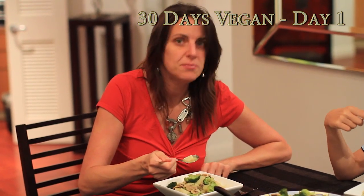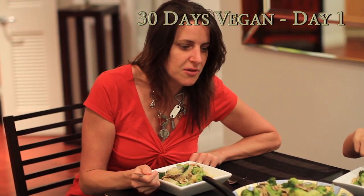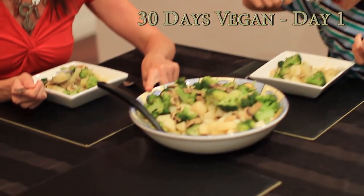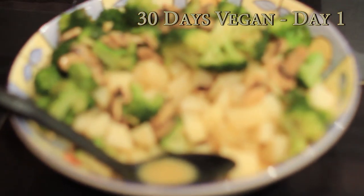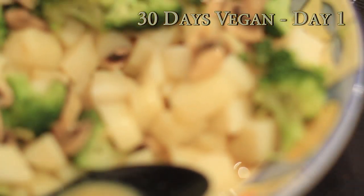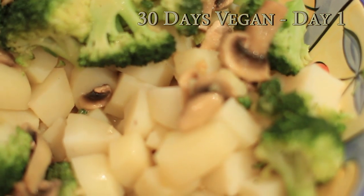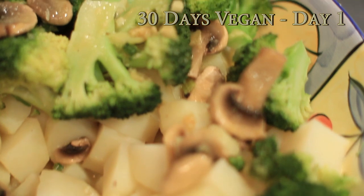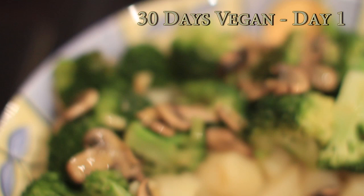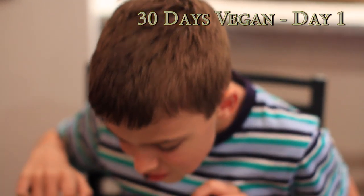It's now 7pm and we're having dinner. Tonight we're having some steamed potatoes layered with steamed broccoli, and then a cheesy mushroom sauce made with low sodium veggie stock, mixed with corn flour, white pepper, and nutritional yeast. So it's kind of like a potato, broccoli, and mushroom casserole. Yum!